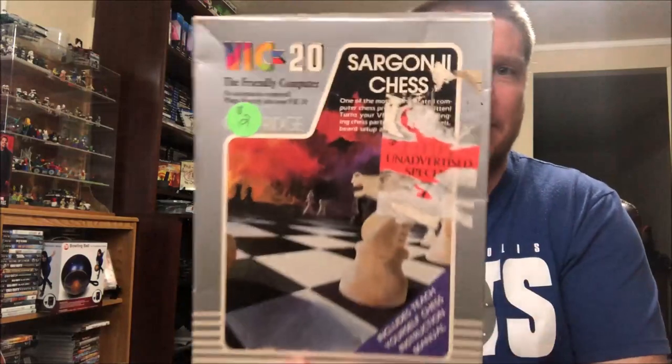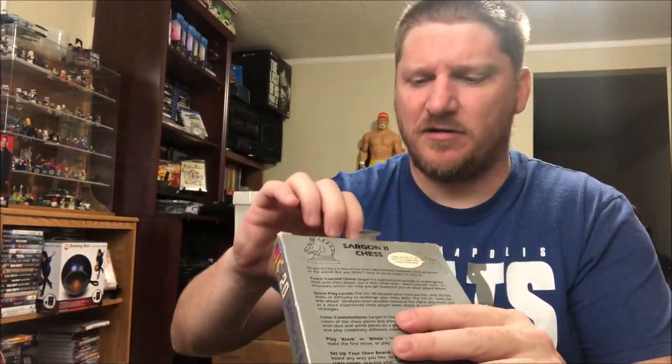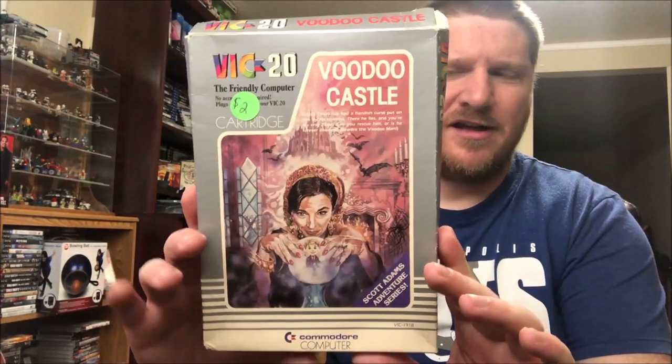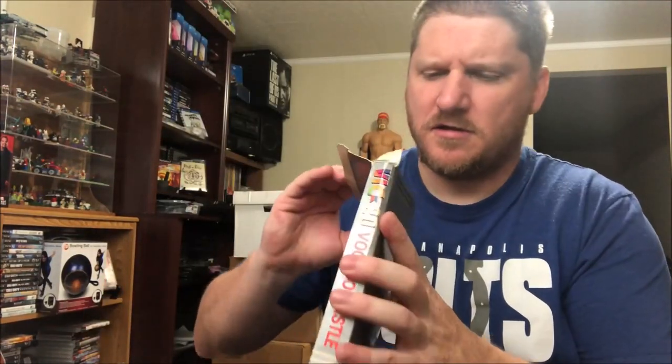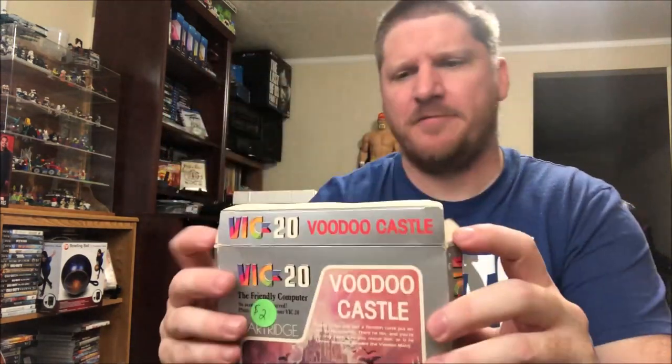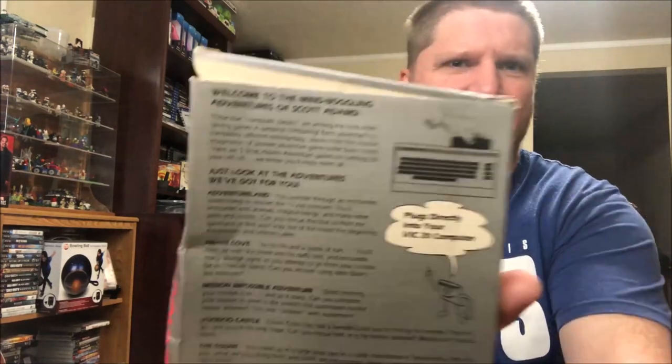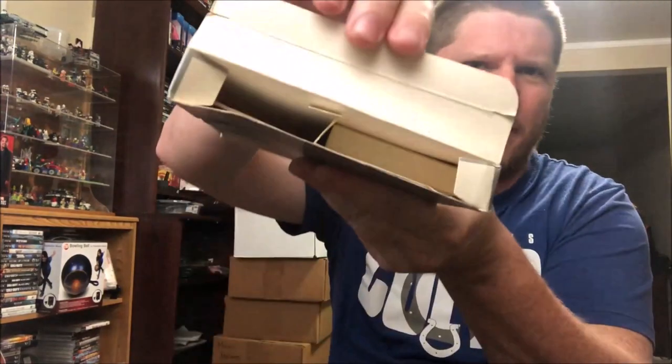Here are the higher-dollar items because they're boxed. We got the VIC-20 Sargon 2 Chess in the box — has stickers on it but everything looks to be in there: manual, cartridge. Then I knew I was going to buy this box as soon as I saw these two items: Voodoo Castle — complete with cartridge and manual. And the last one is The Count, which plugs directly into your VIC-20 computer — looks like it's complete with manual and everything. Pretty exciting — we'll get all our money back on that, don't worry.